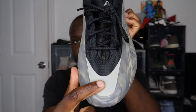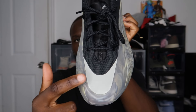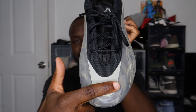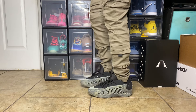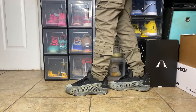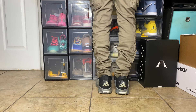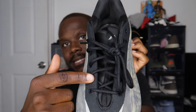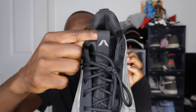On the toe box area you have this section which is reflective — if you flash your flashlight on there it is reflective.